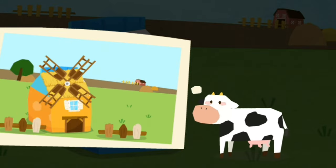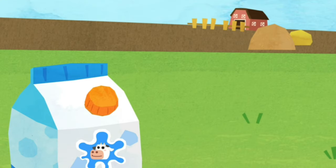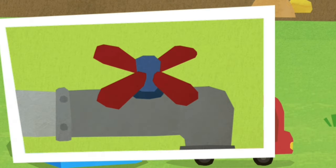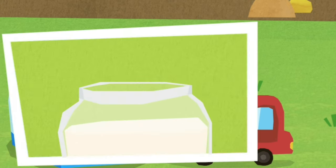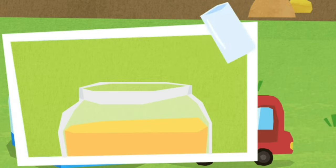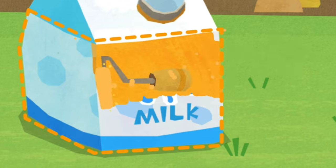A house can be made out of the milk carton, Little Cow said. Insert a hose to drain the milk inside. Paint the carton by using milk mixed with fruit juice.